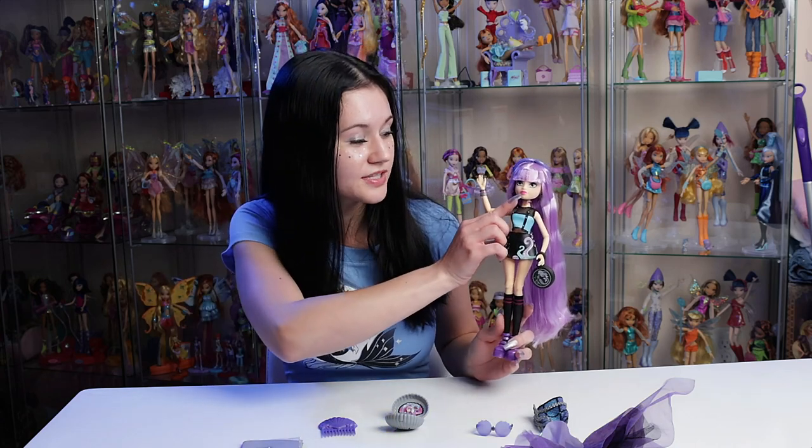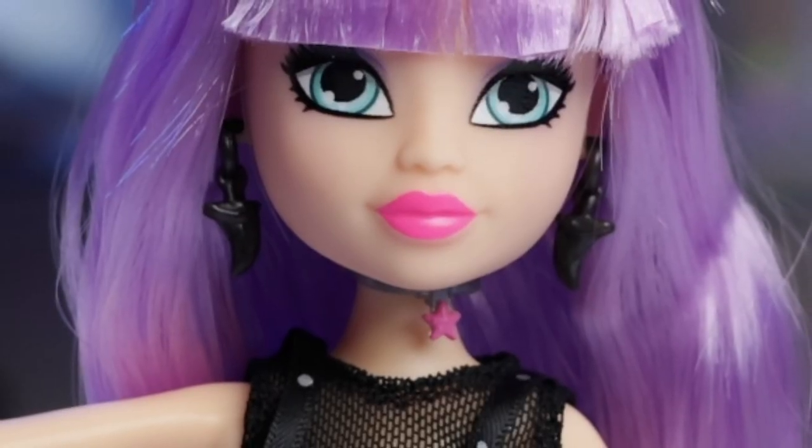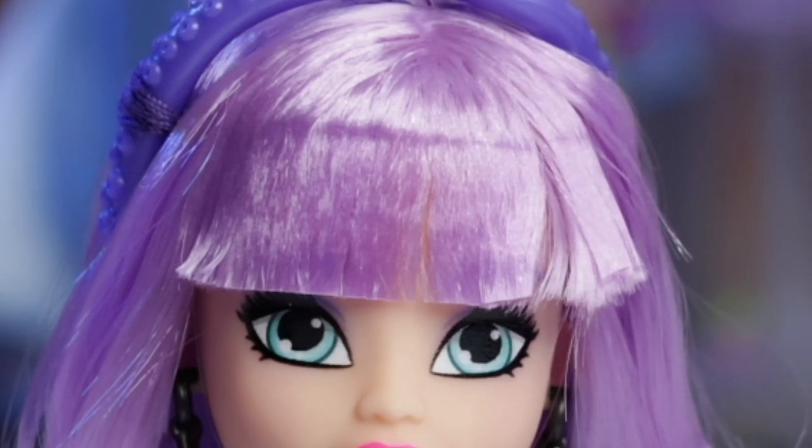My final thoughts on this doll: I think she's extremely gorgeous and her accessories are stunning, but I do think her price point is pretty high considering the quality of the accessories as well as the paint jobs. A lot of them have really bad misprinted lips where the paint is just slightly higher than the actual lip line. Mine has a little bit of it visible on the bottom lip where the pink is much higher than the actual lip mold — that's a pretty big difference. Her bangs also need major rescuing — look at this gel!